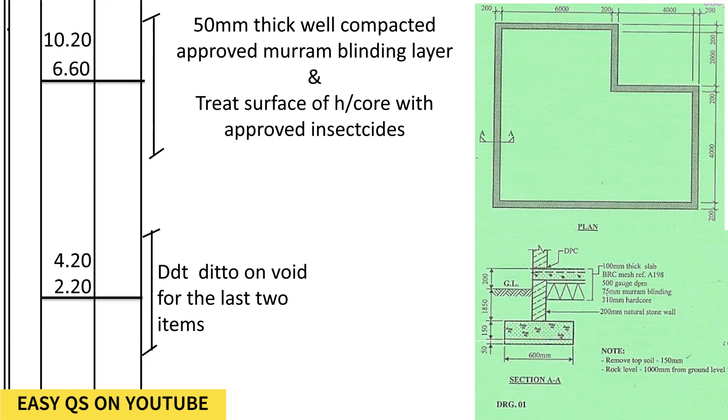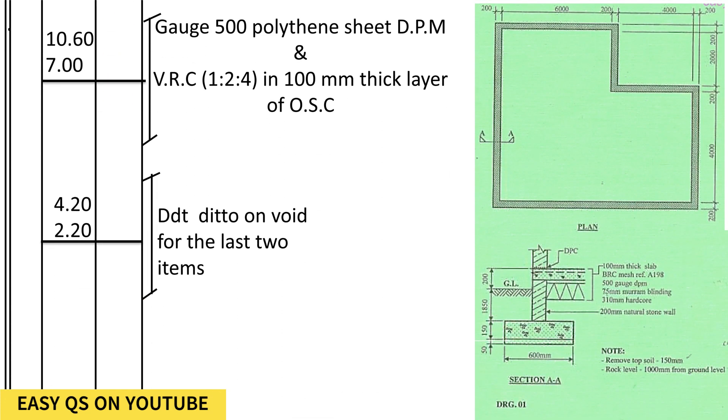Now we shall go to 50 millimeters maram blinding. The maram blinding shall be on top of the hardcore. We shall check the internal dimensions again, which is 10,200 — the internal dimensions of the well. Then we deduct for the void, just like the hardcore, and we deduct void. The last item is maram blinding and anti-termite treatment.